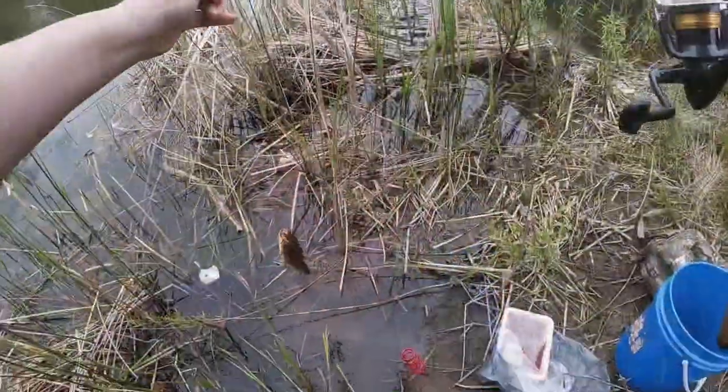Without any further ado, let's get some bait soaking. I brought chicken livers and some night crawlers with me, but I think very first I'm gonna put on chicken liver to start out with, maybe a night crawler — I don't know. Either way, I'll see you guys when I get a fish.